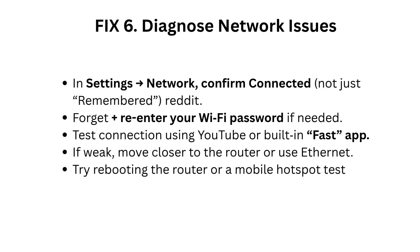Fix 6: Diagnose network issues in Settings, Network. Confirm the device is connected, not just remembered. Forget and re-enter your Wi-Fi password if needed, and test the connection using YouTube or the built-in FAST app. If the signal is weak, move closer to the router or use Ethernet. Try rebooting the router or perform a mobile hotspot test.